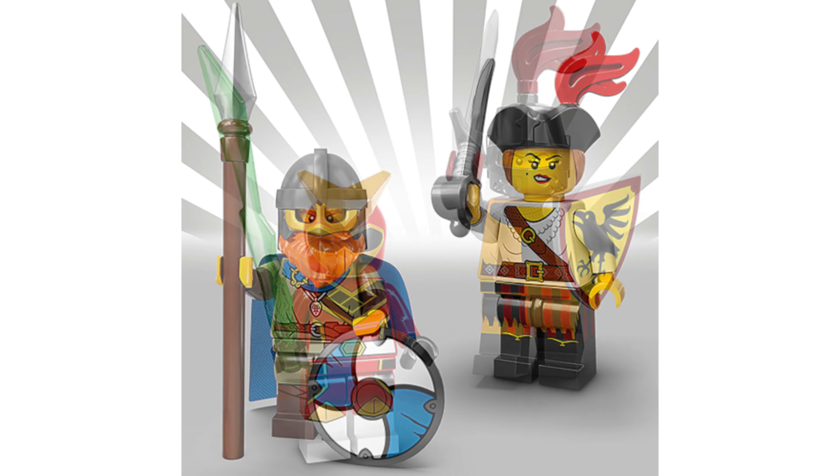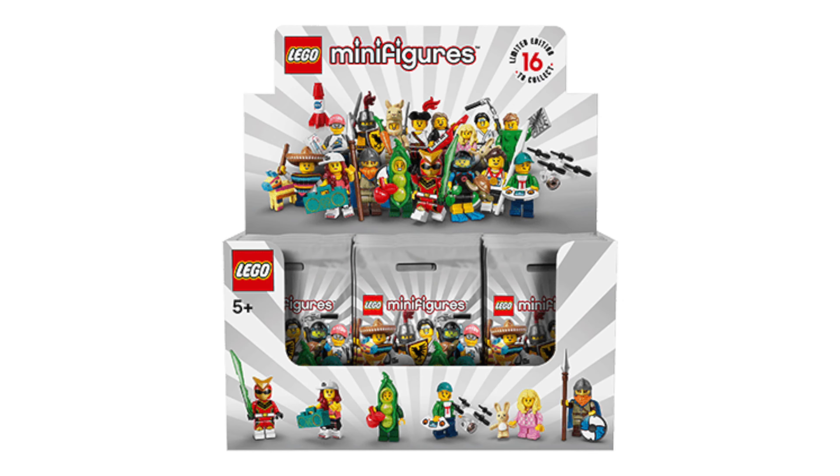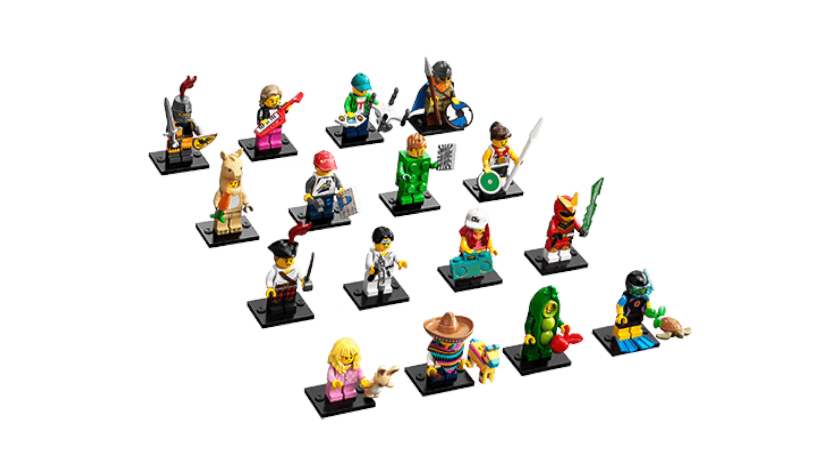The peapod costume girl and the diver. The pinata boy and pajama girl. The knight and super warrior. And finally the pirate girl and viking.